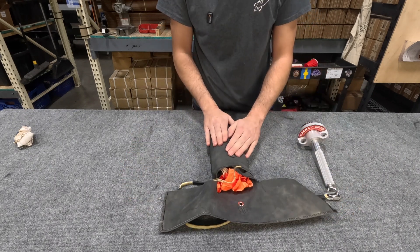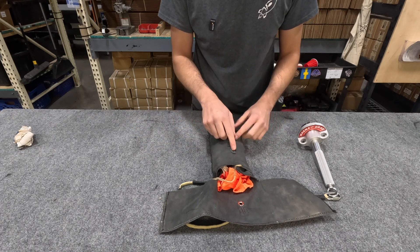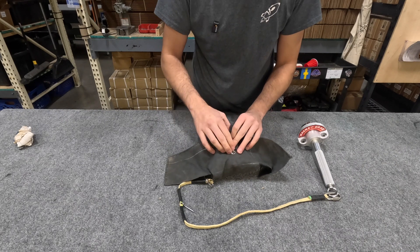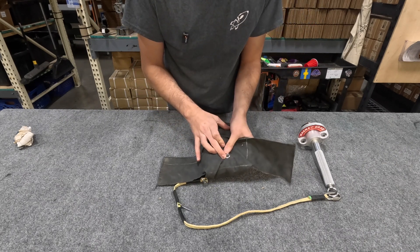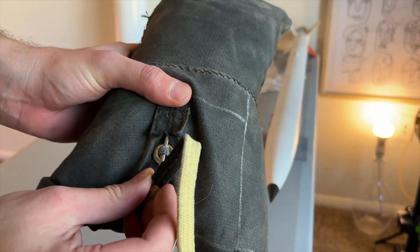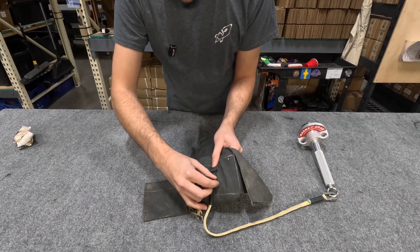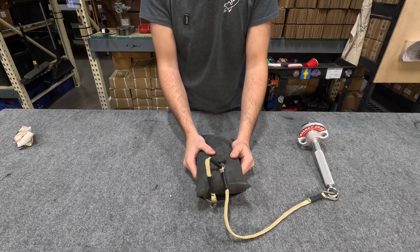What's different about this deployment bag compared to ones you normally buy is that it has this loop and this pin up here. This allows you to close the deployment bag — you run the loop through this eyelet and it pokes out. I've sewn a pull pin right here onto the Kevlar leader, and that pull pin inserts through this loop and tucks into this little flap. Now we have a tightly packed deployment bag that's ready to be inserted into the rocket, with the loop for your pilot chute right here.